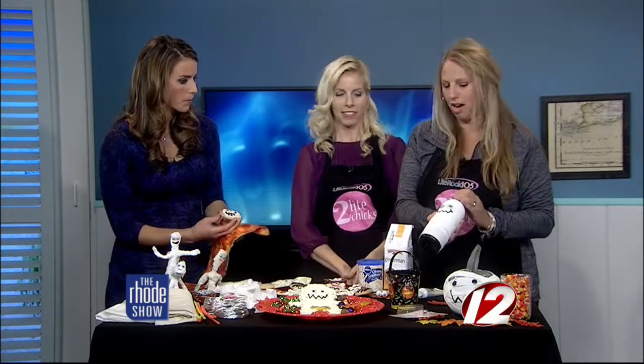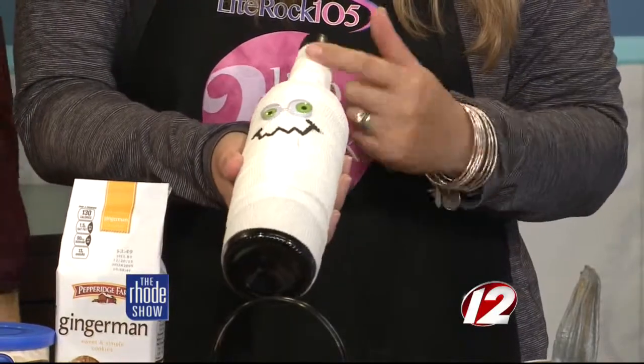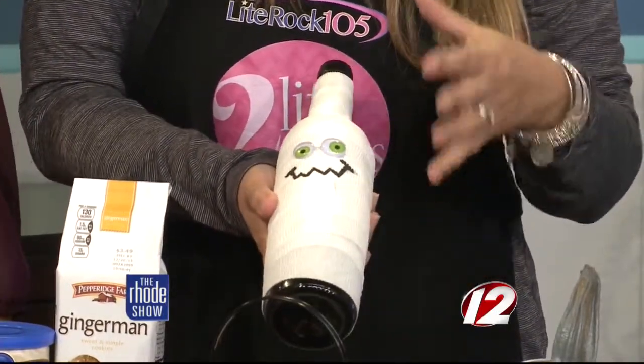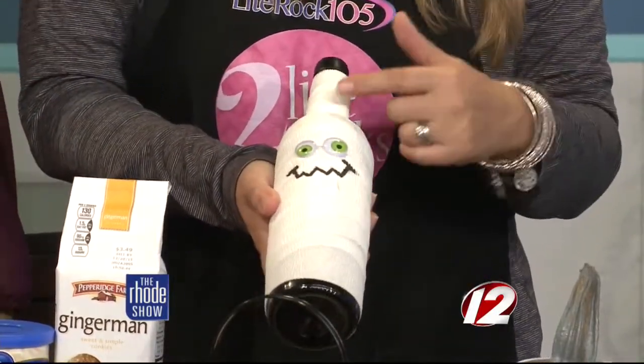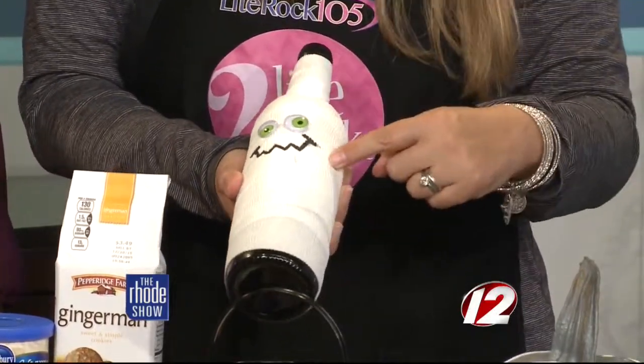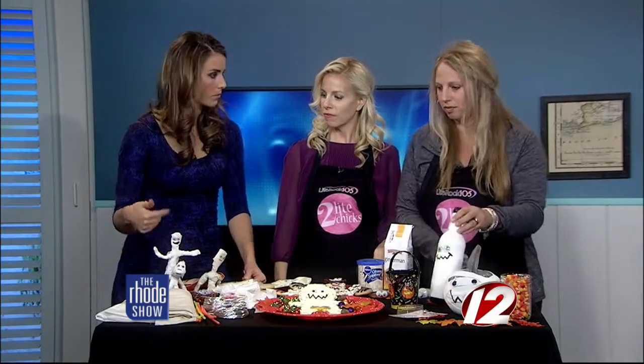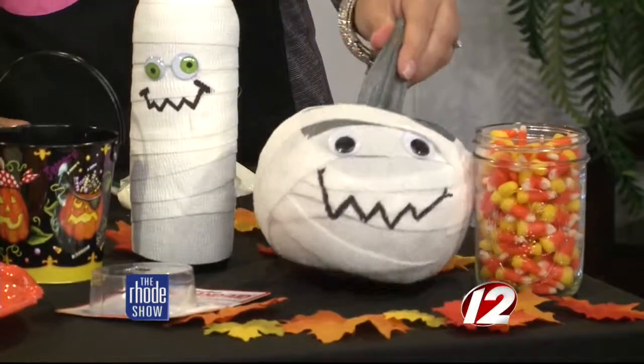And you can wrap it in an adhesive bandage — it's like a white ace bandage. You might even already have that in your closet. I like this stuff because it's stretchy; it's a little bit better than gauze, but if you use gauze, you just have to tape it and wrap it around. Add eyeballs and draw on a little mouth with a magic marker — it's adorable.